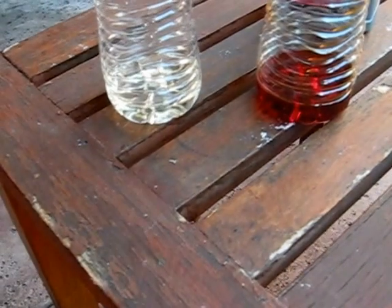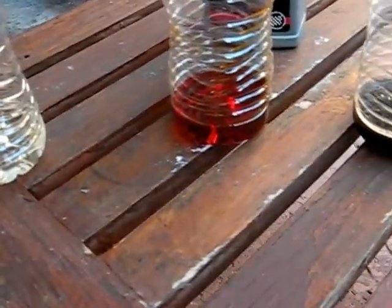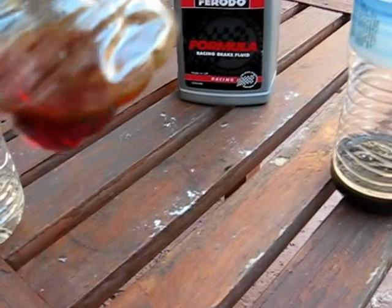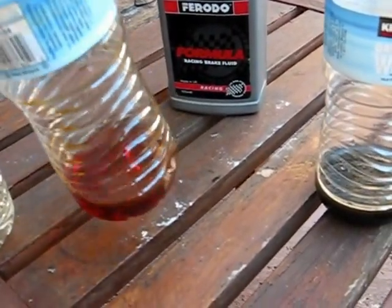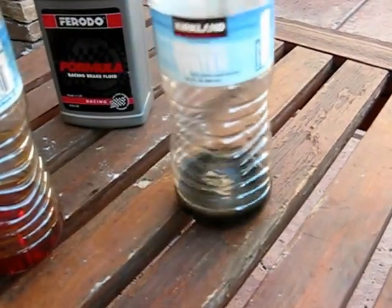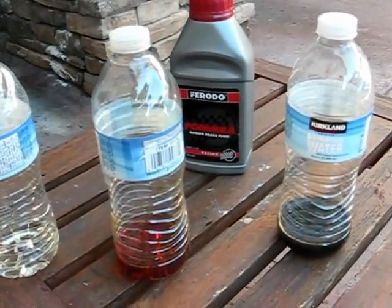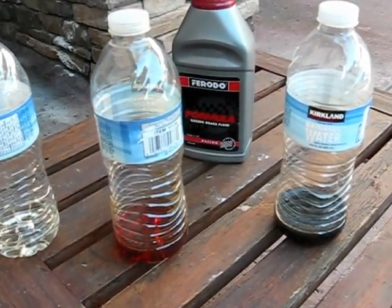Now this is just to show you the different colors. This is new fluid — just the Prestone that I just put in. This is the color of some Ferodo fluid that I used — didn't work out too well. And this is some really dirty fluid. You don't want that in your car. So that's how to change the clutch master cylinder fluid in your Corvette C5. Thanks.